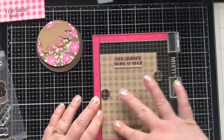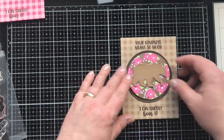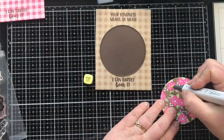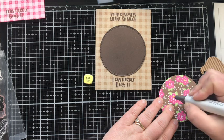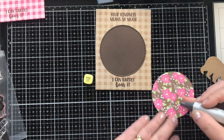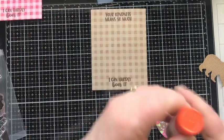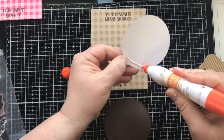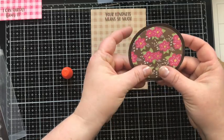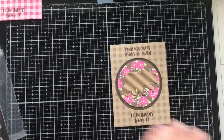Now I'm stamping two sentiments from that same stamp set — 'Your kindness means so much I can hardly bear it.' Love that. I'm coloring in the center of each flower with the Y02 Copic marker to add a little bit of yellow. I just can't seem to make this stamp image without coloring in the center of the flowers. Now I'm gluing those two circle elements together, and that'll be the focal point of this card. I love the stitched border around there — it really draws your eye in. The bear is going to go onto the circle.